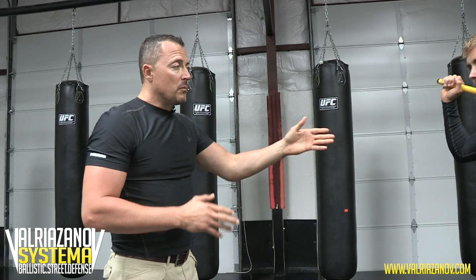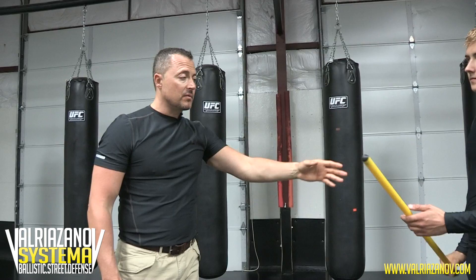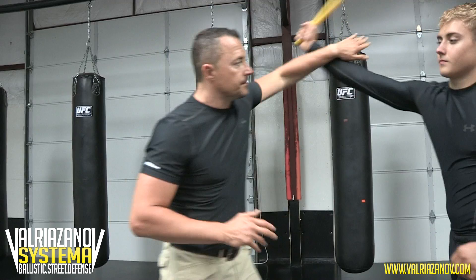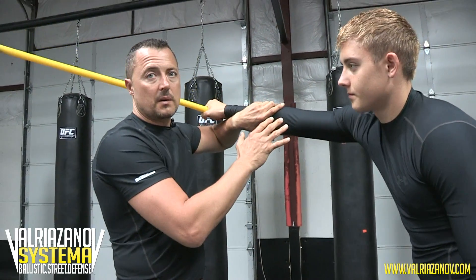So the first thing you do — however scary this is — if you move out it's still gonna get you, because the actual arm becomes three times longer because of the weapon. What you need to do is move in and stop his arm. That's the key point — you need to stop his arm.